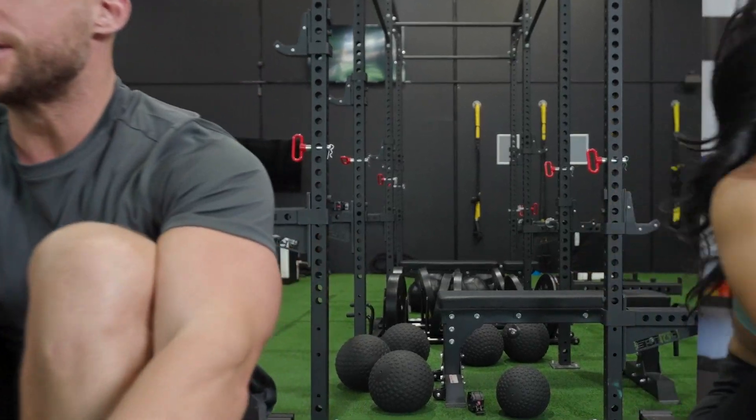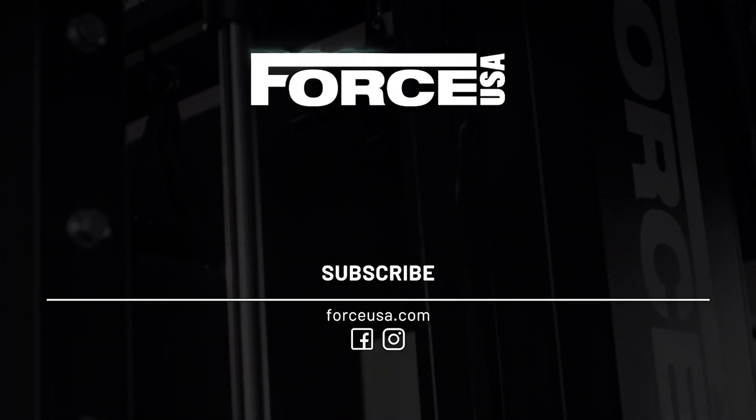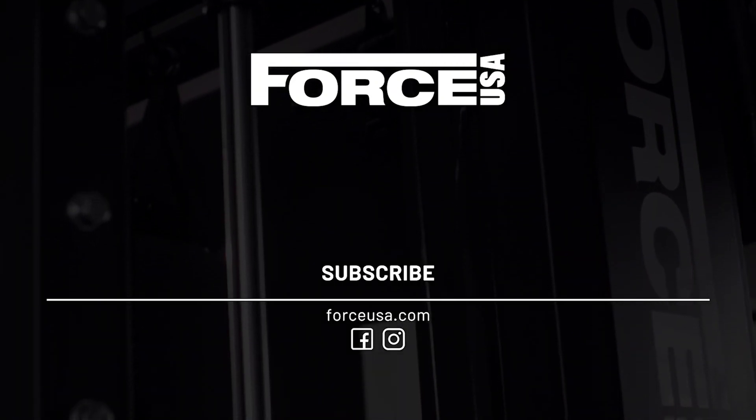A low-impact workout can be really beneficial for anyone looking to reduce stress to their joints. With less force moving through your legs, hips, and lower back compared to jogging or power walking, this is a great alternative. The Force USA R3 Air Rower would be a great addition to any home or commercial gym, delivering a realistic rowing experience with fantastic customizable features and super easy transport and storage.